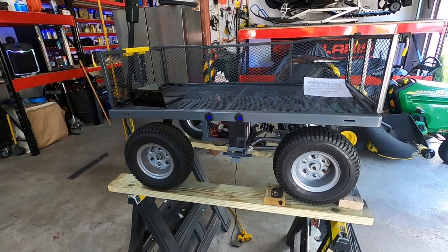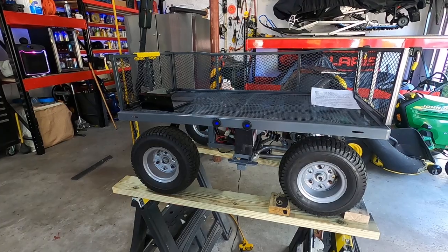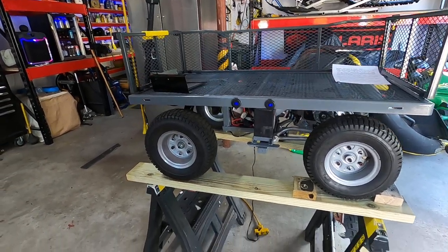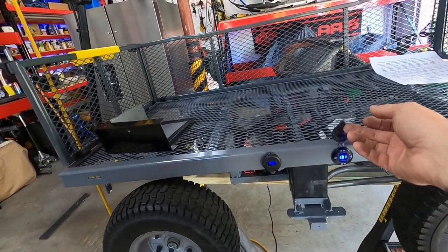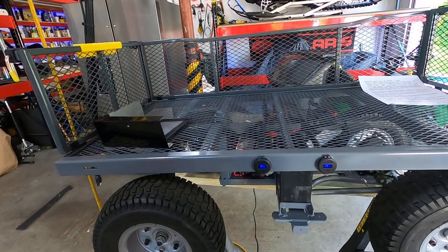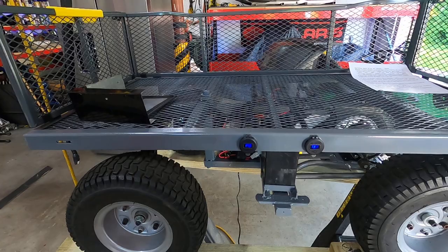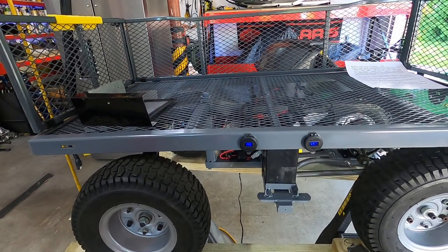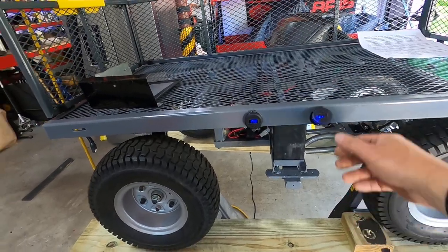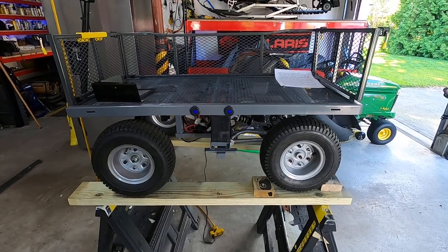I can't recommend enough electricscooterpots.com — if you're going to get parts like gearing or anything else, they're really helpful and were quick responding to my questions. I also put two volt meters on so I can see the voltage on each battery to make sure I'm not cooking them, and there are USB ports so I can charge phones at the beach.